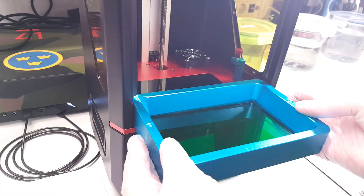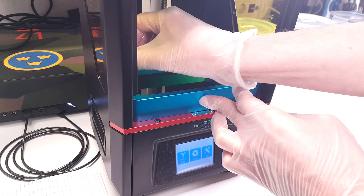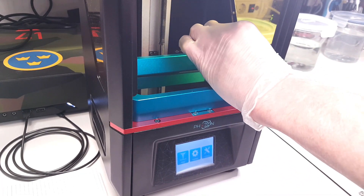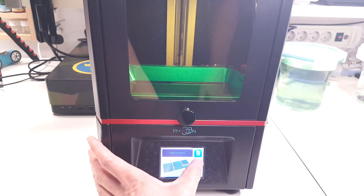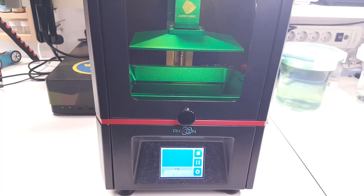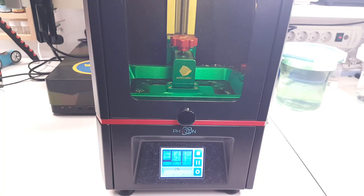After pouring the resin into the vat, we install the vat into the printer — make sure the vat goes all the way in before you tighten the screws. Now we can insert the USB stick with the file into the printer, and after that we can finally start the print job. The printing will take approximately four and a half hours, so I suggested going to grab a cup of coffee and watch a movie or two.